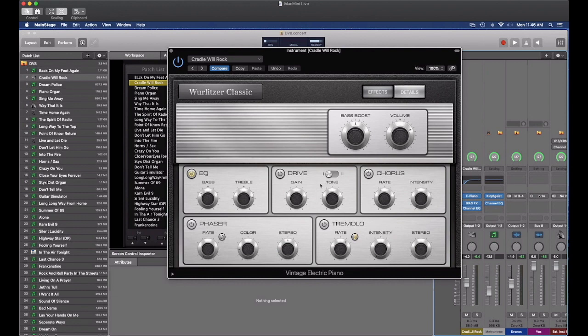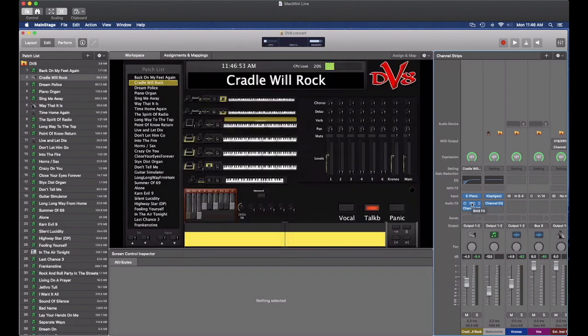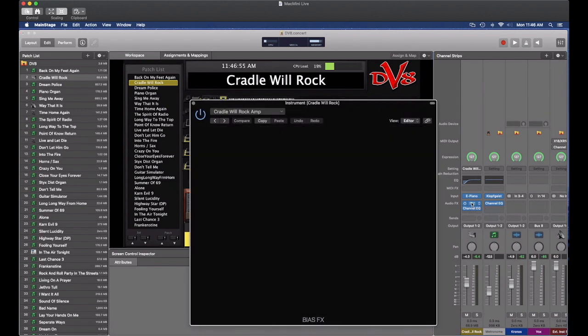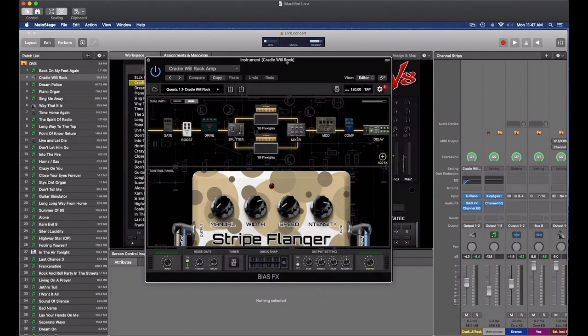I've done a little bit of work with this. I've taken some of the bass out, put a little more treble in, and in the details I've moved the decay time up so I could get that compressed sound that lasts for a while. And then I've run this into a third-party guitar processing app called Bias Effects by Positive Grid. I found that for doing things like running something through a guitar amp, this is a little easier to get that really good sound out of.